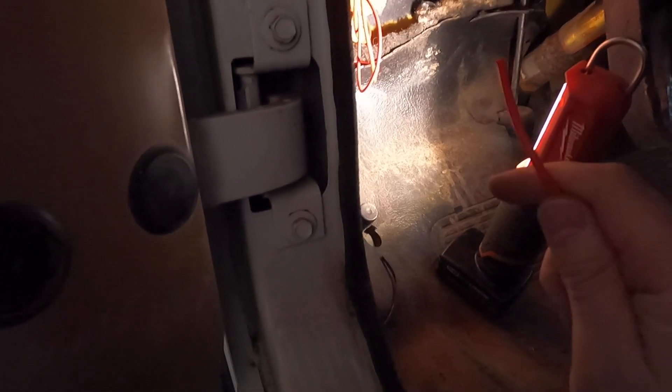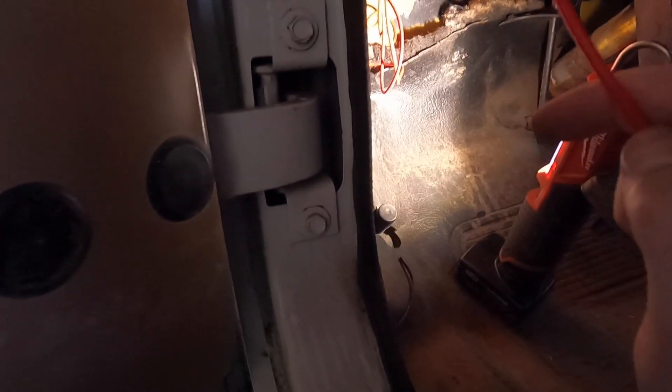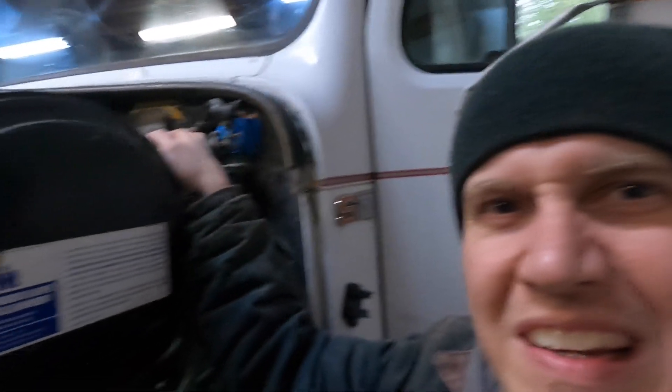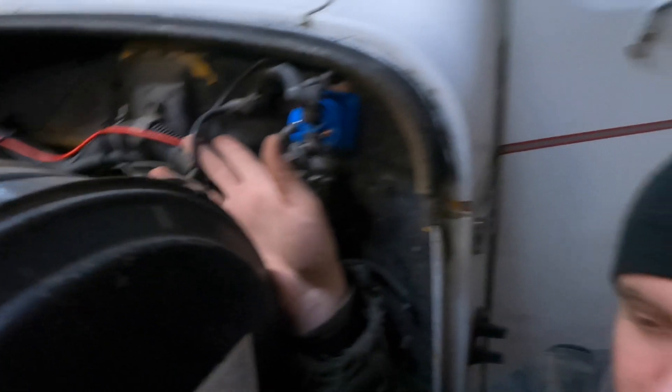Here we go. First things first — we've got to run the wire through the firewall, route it up and around to where it needs to go. We'll cut it first rather than trying to guess. You can see up here where this is going to go. Got the wire ran through there — right by my finger there. The wire has been ran through all the way up.